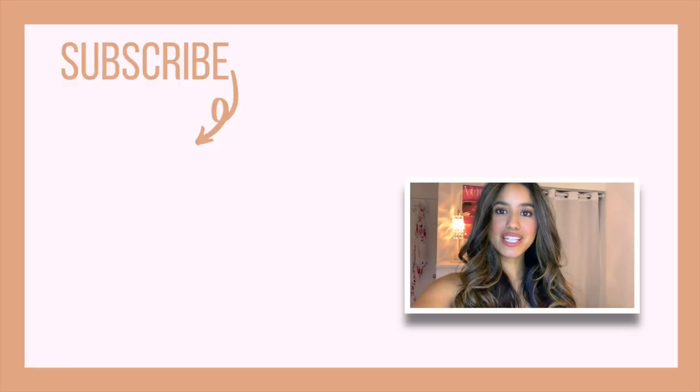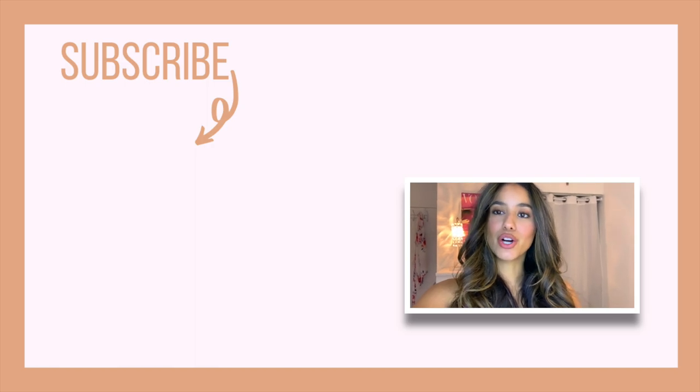That's it for today's video — I'll see you guys on the next one! Bye guys! Be sure to check out my last video — it's a holiday lookbook, you don't want to miss it. The holidays are right around the corner so definitely go take a look.